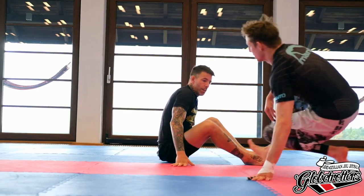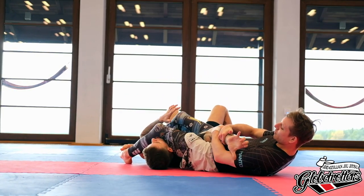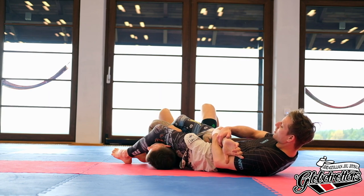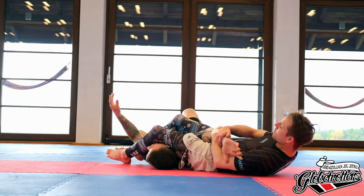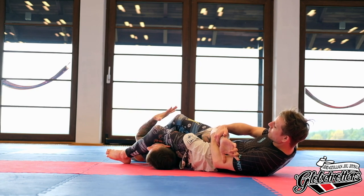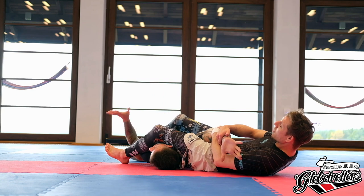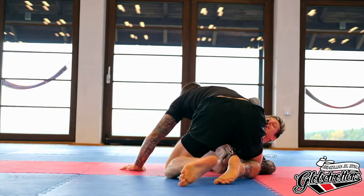We're going to do lots of drilling, progressing from a worst-case scenario — being in an arm bar dead to rights, you're going to tap 100 times. We'll slowly add defenses and talk about what we take away from the submission to make it less or completely ineffective. Starting with the arm fully locked, you on your back in an arm bar, the only defense is thumb to the ground. The rules: I cannot defend by connecting my hands together — hands must be independent.